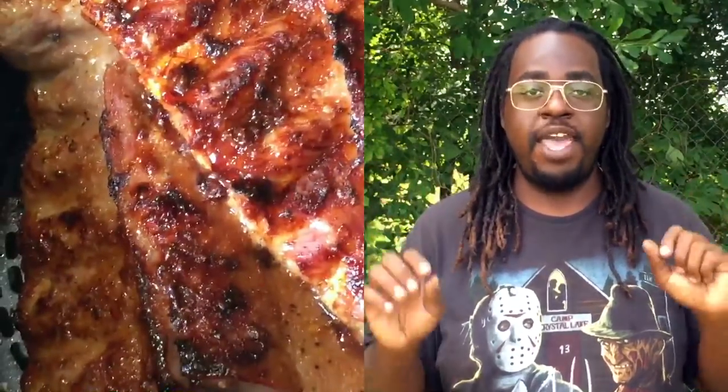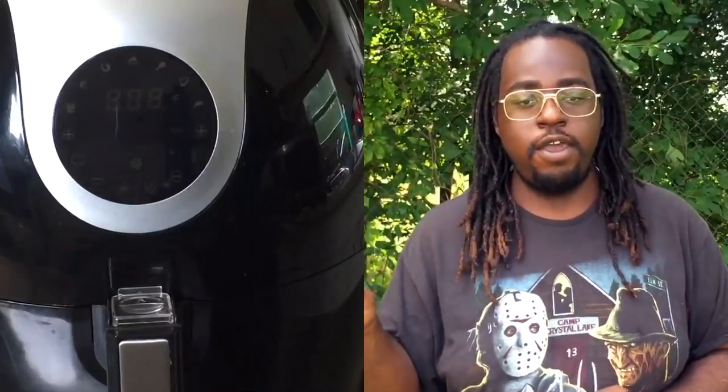Hey everybody, if you're looking for a recipe for baby back ribs for the air fryer, then this is it. Today I'm going to be doing a review on the Magic Chef Extra Large Air Fryer. If you're interested in purchasing this unit, please check the description box because there is a 20% off code you can use on their official website to get 20% off.